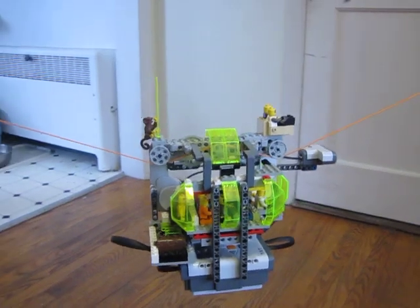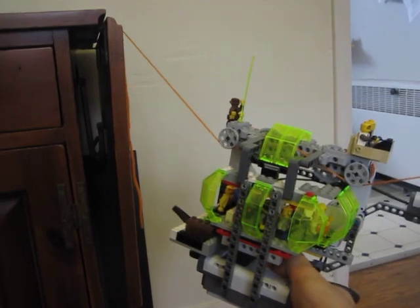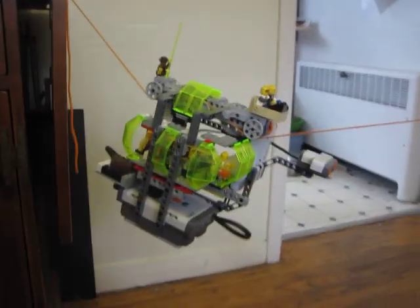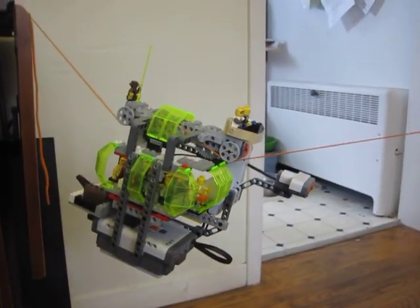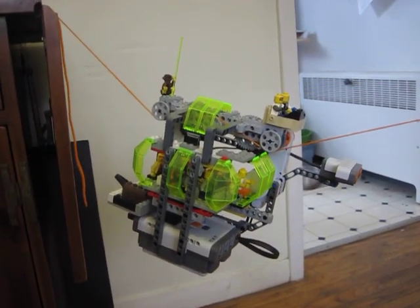I don't have a sensor on the back, so I'm going to need to stop it manually, so I'll reach in and stop the program as it gets back to the beginning. Since this is an abbreviated project idea, we're not going to give away all the secrets and tell you exactly how to build this or how to program it, but we hope this has inspired you to get started.